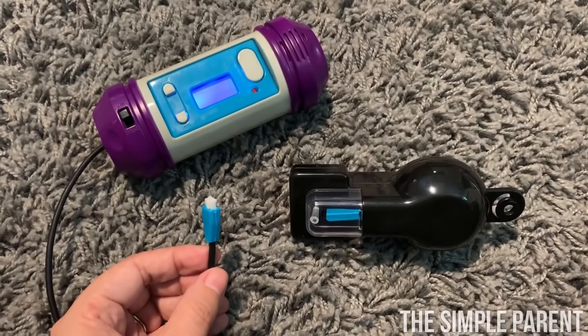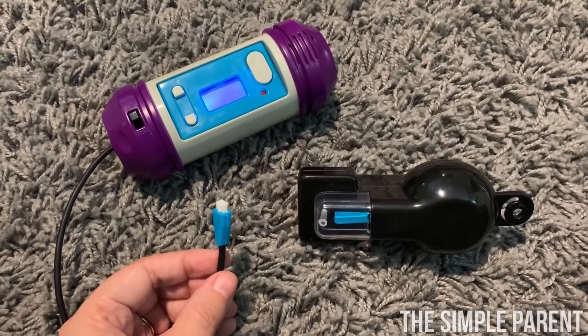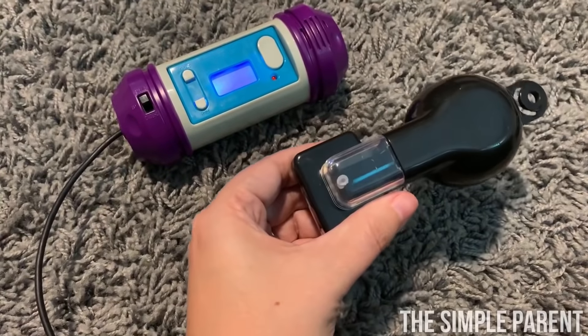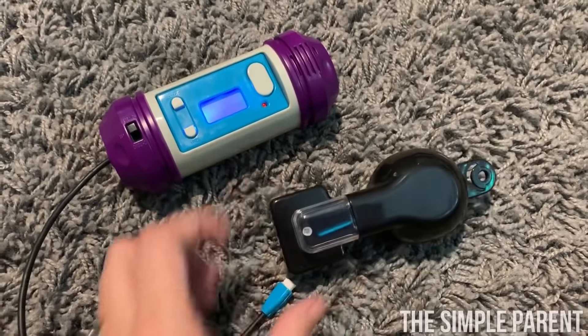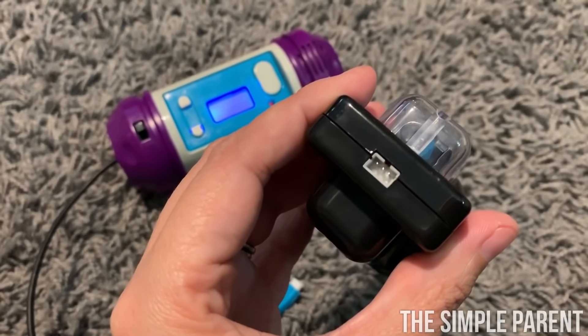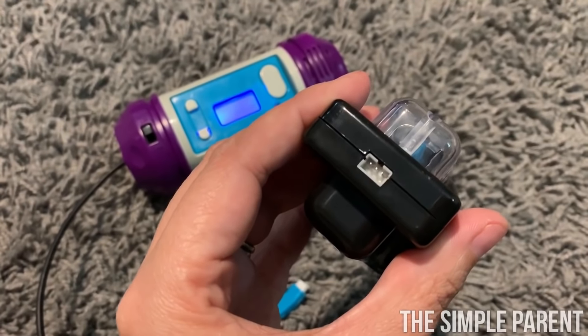Once you have the batteries in everything, the next part of the setup is to connect the bomb's wire to the sensor. You'll need these two pieces. Super easy to do — you just put the wire right there into the end of the sensor and then you'll be ready for the next step.